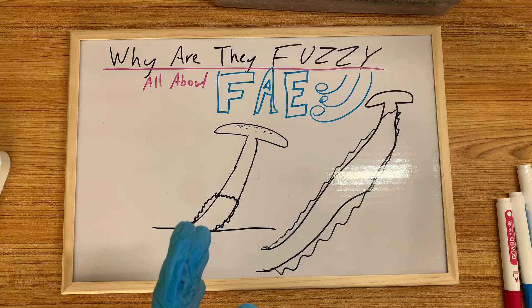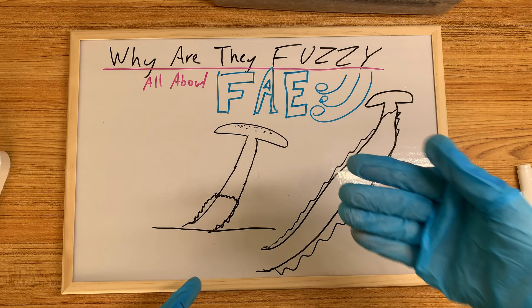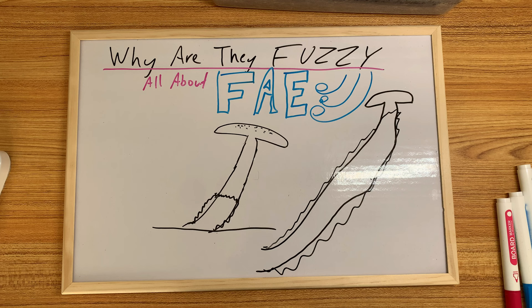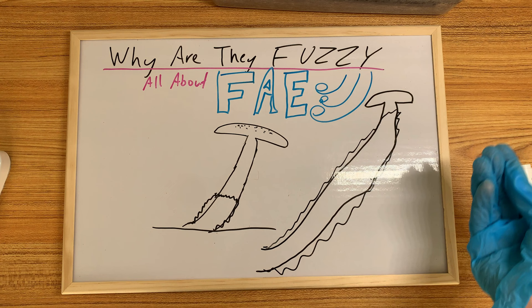Most of the time fuzzy feet is due to FAE, but there's also a genetic component to it. Some genetics will always fuzz up no matter what. Even outdoor grows will sometimes have fuzzy feet and they have all the FAE they could ever ask for. So there is a genetic component, but for the most part they are a good indicator of not enough fresh air exchange.